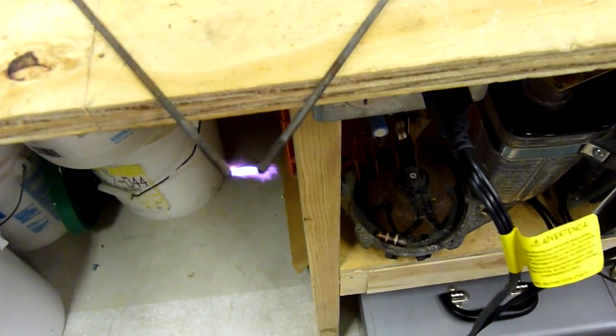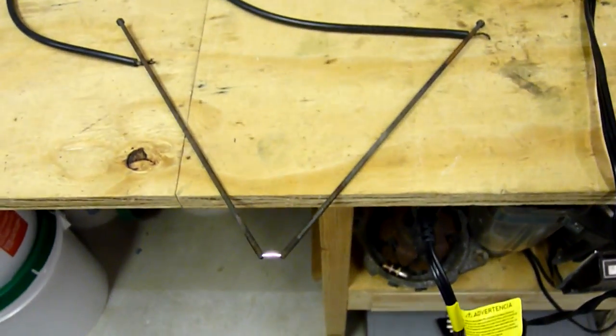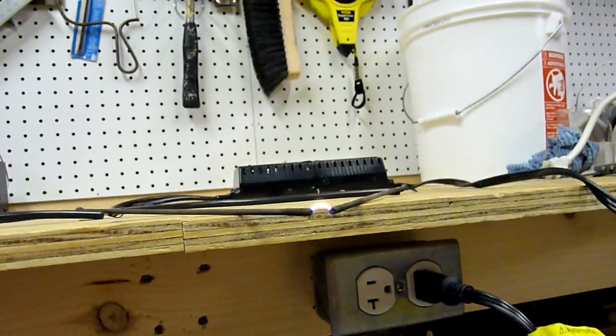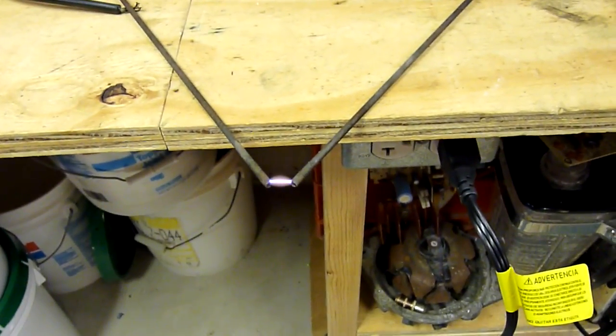There's the arc, as you can clearly see. And if I blow on it, clearly it's not going to go out. That's what I hope to put right in front of the atomizer of my burner, so that I can use that to ignite the oil, like a commercial oil burner.